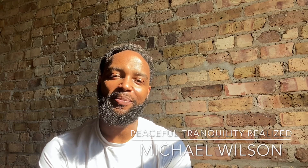Welcome back. This is Peaceful Tranquility Realized, and I am Mike Wilson. Today we're going to do a 50-minute yoga session. Enjoy.